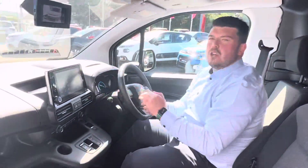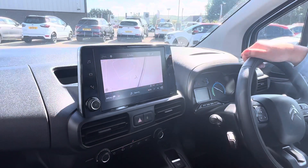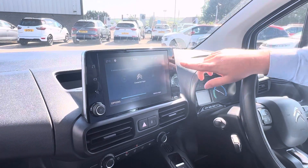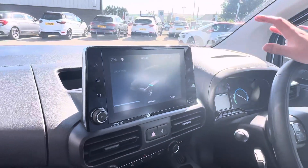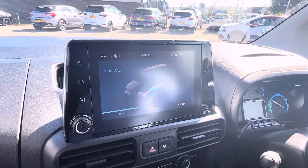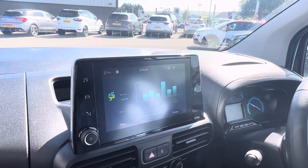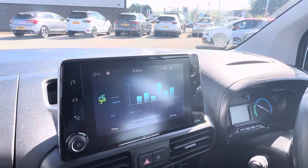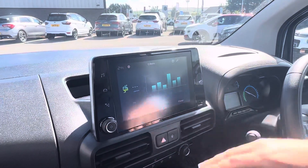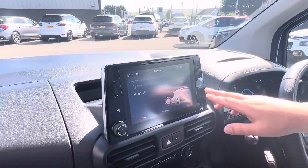This is your main interface here folks — this is where all the business happens. You have DAB radio, Bluetooth, and on Driver models you will have the sat nav. You'll also have Apple CarPlay and Android Auto. On the E-van you have these different menus. The first one is Flow, so you can see what's going on with the van — whether it's charging or the charge is running low. You can go into Statistics to check what mile per kilowatt hour you're doing, which is your miles per gallon in old fuel terms. Then you can also go into Charge and defer the charging time to a time that suits you best, or when electricity is cheaper.